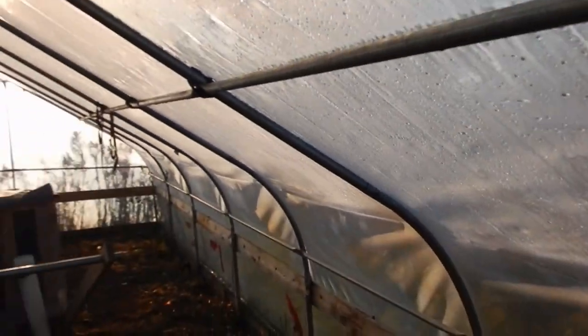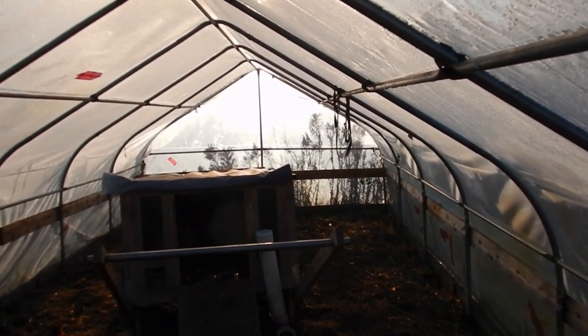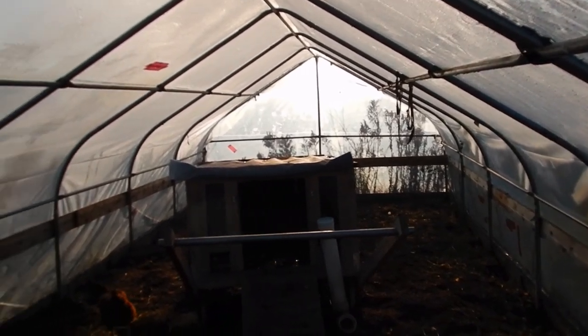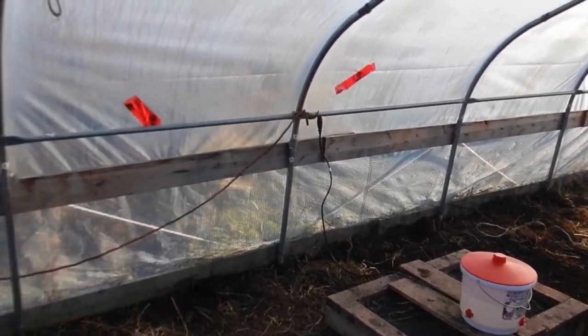This is Trisha from eSmart Shakers and today we're hopefully going to finish up this project in the hoop house. Since we have been losing chickens to overhead predators due to the cold, we had to move the chickens to their winter home, which is our hoop house. In the summer you saw it full of tomatoes, cucumbers, and peppers — now it has their mobile coop, their water, and so on.